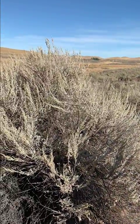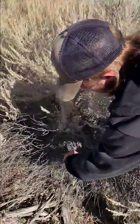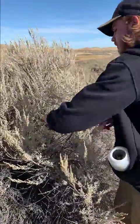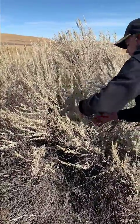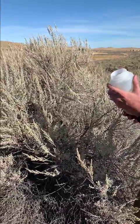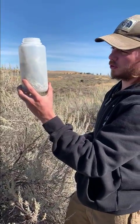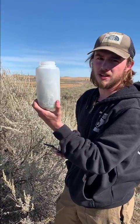Some things that we want to focus on when we are taking the sample is that we avoid the dead twiggy stuff, dead leaves, things like that, that can throw off the sample. We also want to make sure that we're getting samples all the way around the plant — from the top, the bottom, and the sides. We want to make sure that we get the sample vessel about three quarters of the way full, so we have plenty of sage to sample when we take it back to the office.